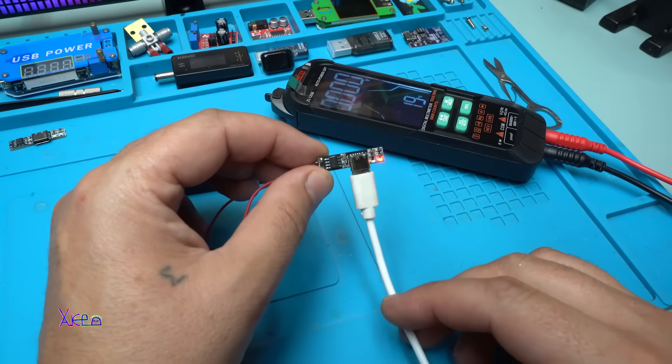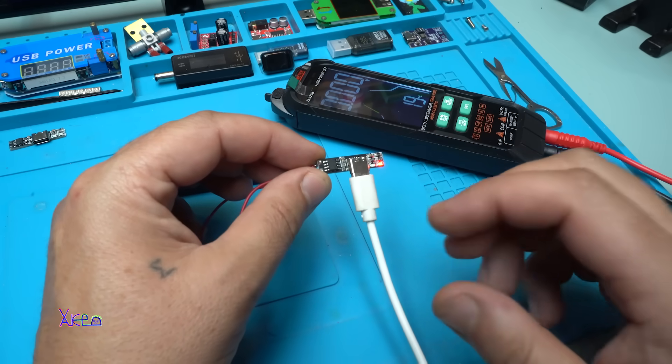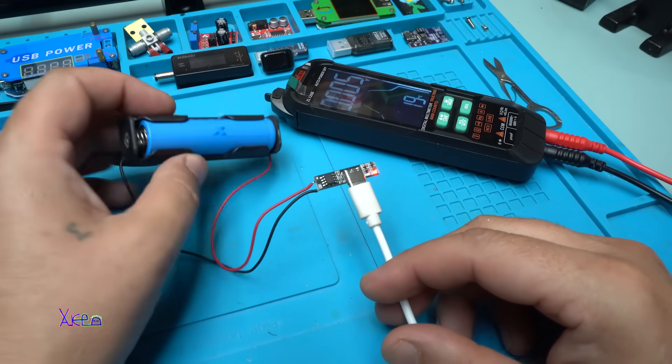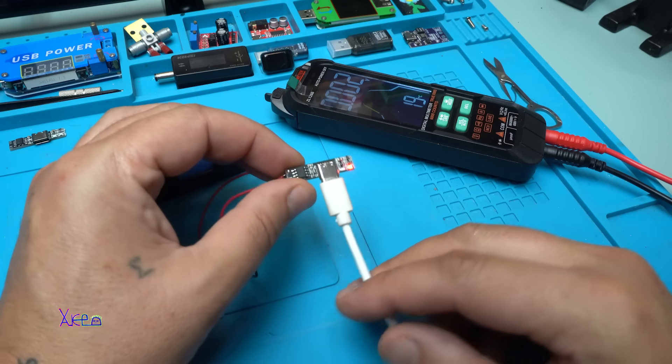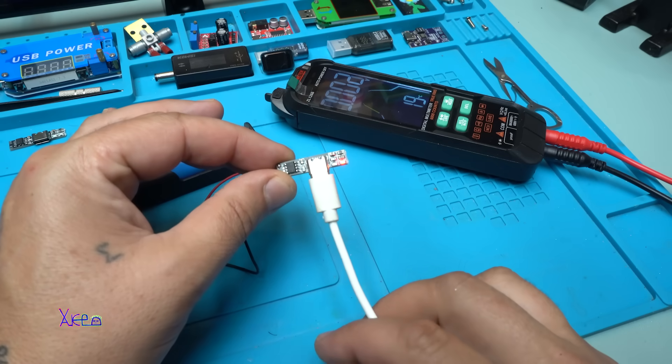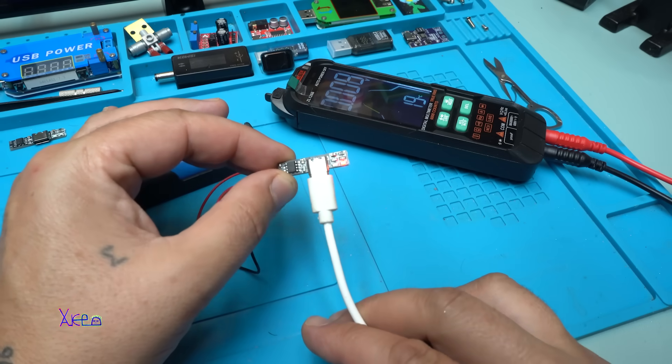That was all for today's video — a review of this very small PCB board for charging lithium batteries with 1 ampere and a Type-C connector. Please give a like, share, and subscribe to my channel. See ya!